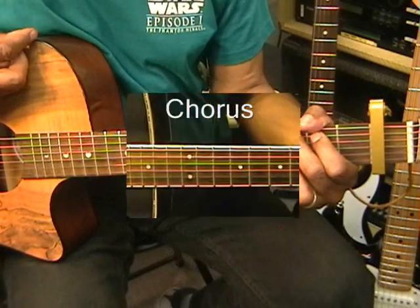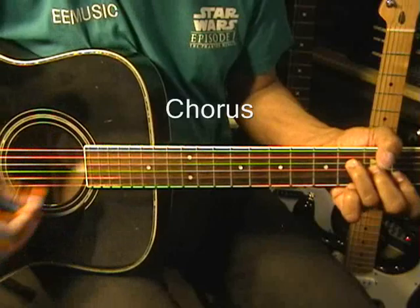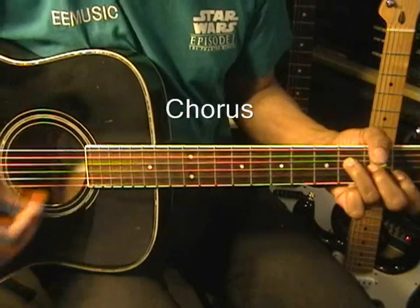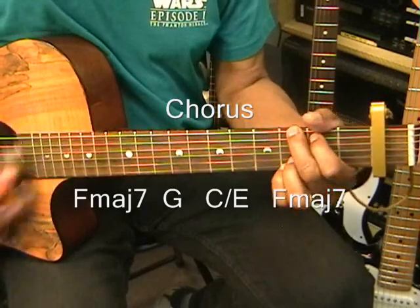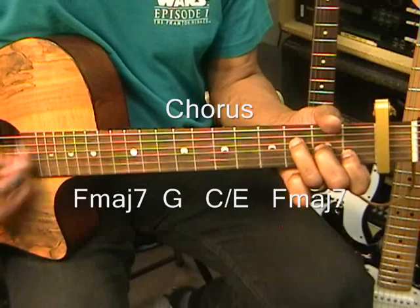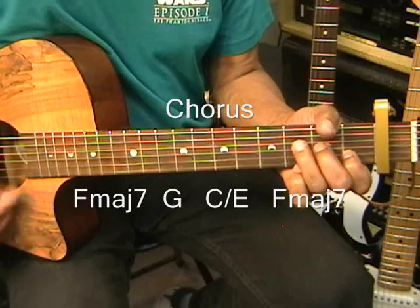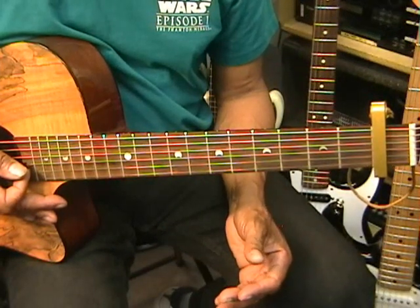And the chorus is going to go something like this. That was F major 7, G. That chord progression is repeated and will get you through all the choruses.